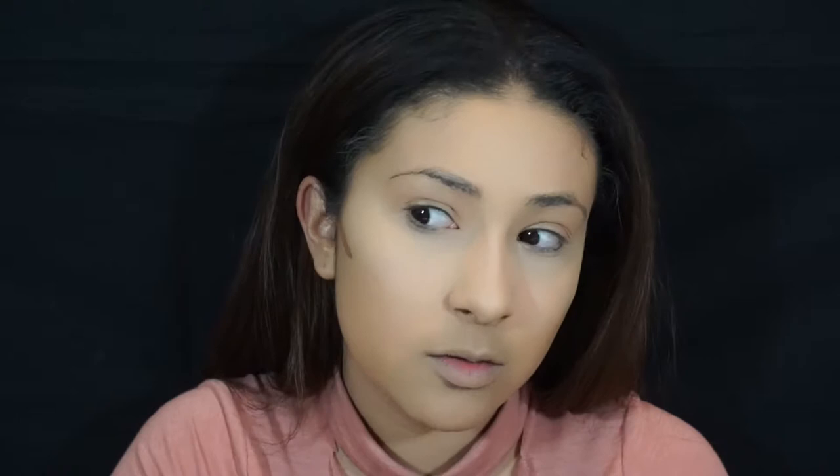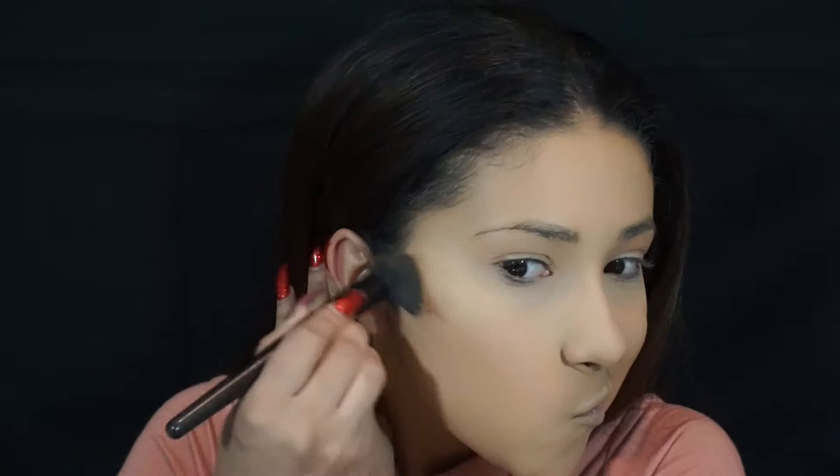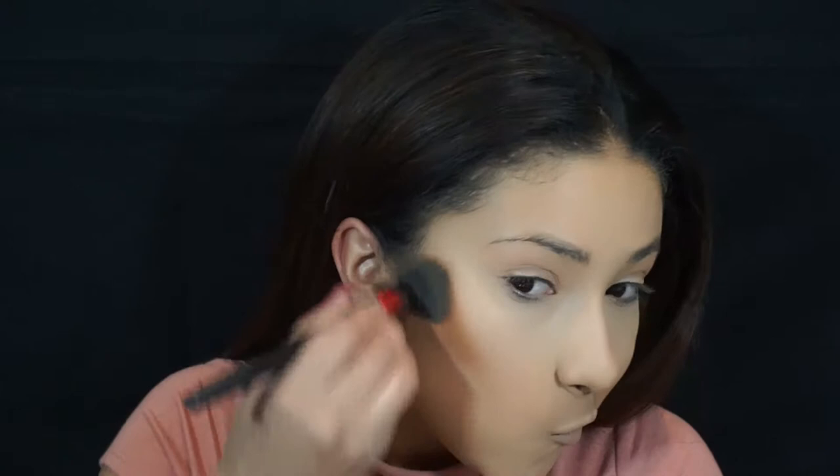And now for my contour, I'm going to go in with the shade Nutmeg, which is the darkest of the concealers I have. I've been into cream contours lately. I'm going to take a stippling brush. That one was really, really pigmented. These concealers don't feel so heavy on the skin, and as you can see, that blended out a lot — just a little bit blended out really, really nicely.